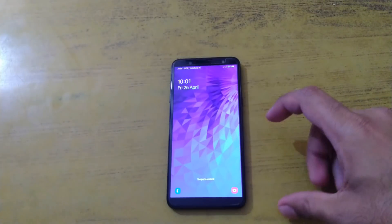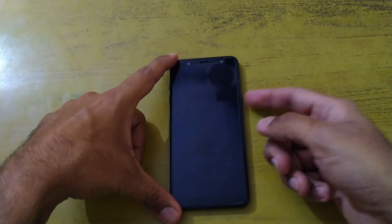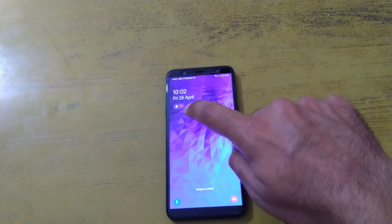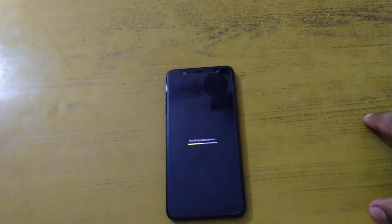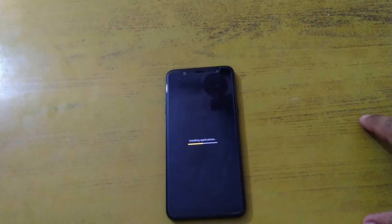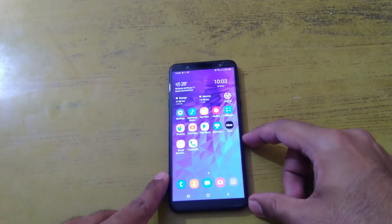We have finally updated our phone from Android Oreo 8.0 to Android Pie 9.0 with One UI. You can see the icons have changed. Various things are still running in the background as the update finalizes. It's now showing 'Installing application' — this is part of the OS upgrade. Some apps may have been disabled and will be re-added by Samsung with this Pie update. Samsung may have partnerships requiring certain apps to be installed during the upgrade process, which is a standard revenue-sharing practice in the industry.